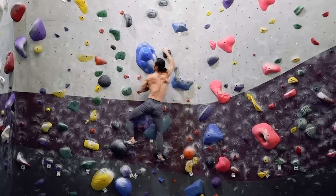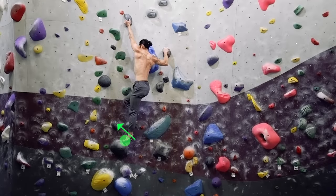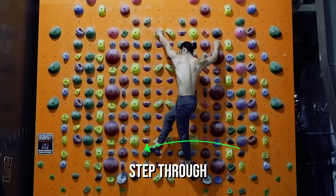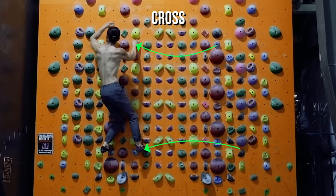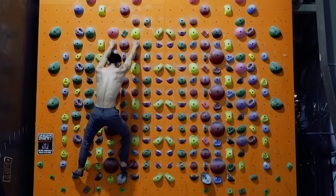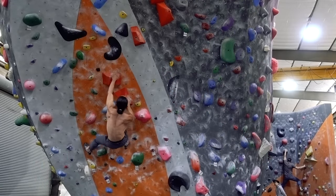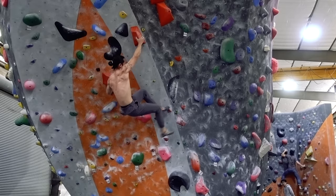Some people are not overly fond of foot swaps because it can take time and precious energy to execute. Instead they opt for a more flow-based method and will use the technique called stepping through. This is the feet equivalent of the cross move that is done with the hands. If the next foothold you're going to isn't too out of reach, you can simply step your leg through the leg that is currently on the foothold. This is usually done on the inside of the established leg, but you can get fancy and step behind too. Here on this orange V4, I use the step through to access the next foothold with my left foot instead of opting for a foot swap on the previous foothold.